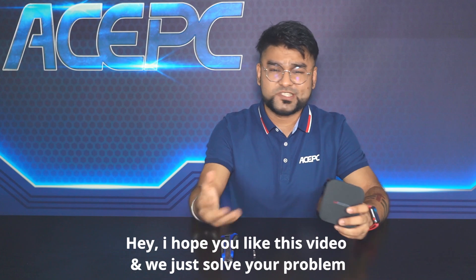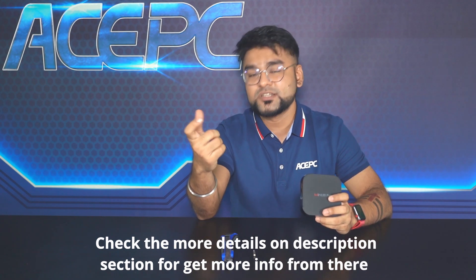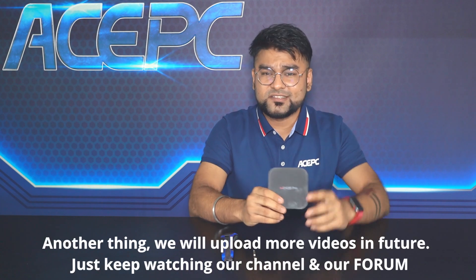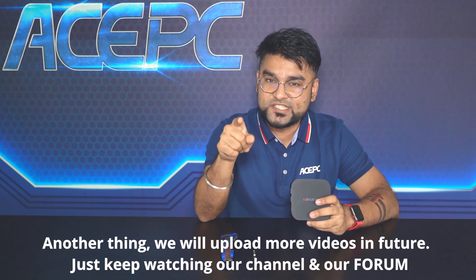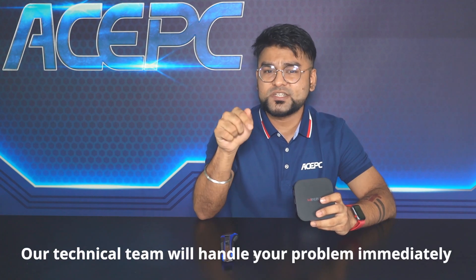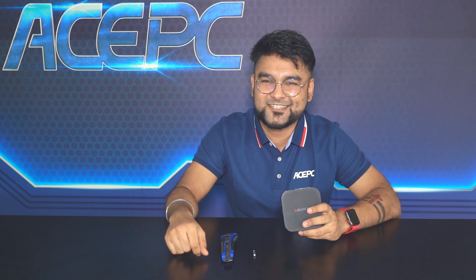I hope you like this video and we just solved your problem. I will mention more details in the description section so you can get more information from there. If you still have a problem, maybe you can change the battery — that may help you more. We will upload more videos in the future, so just keep watching our channel and forum. If you have any technical question, message us in the forum and our technical team will handle your problem immediately. Thank you so much and keep in peace.